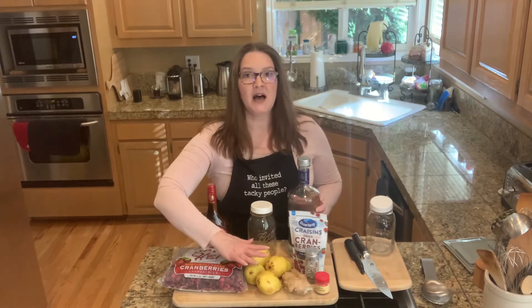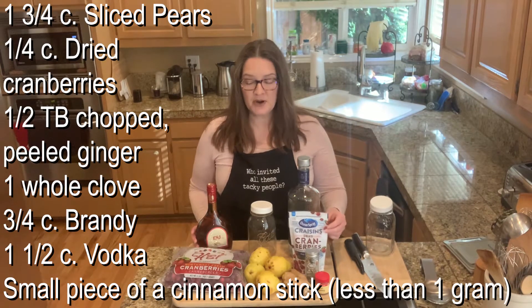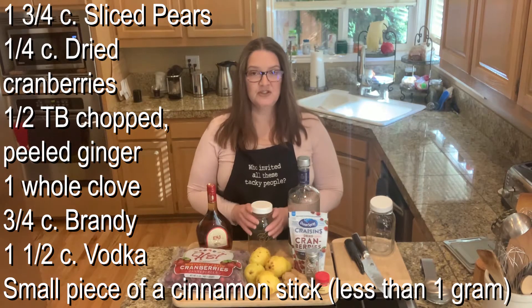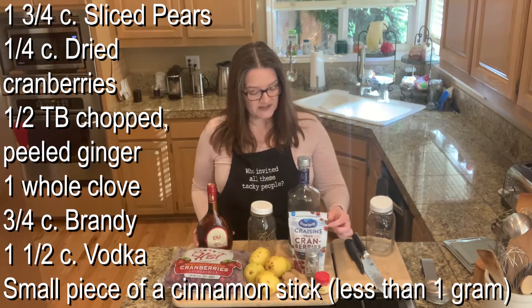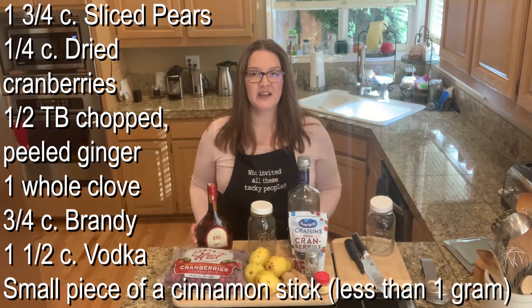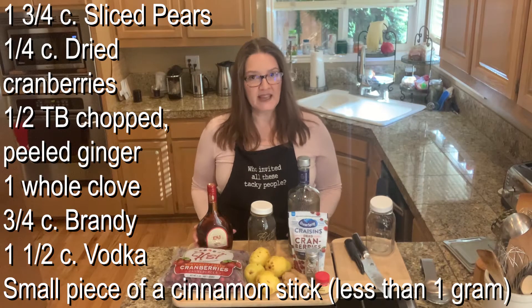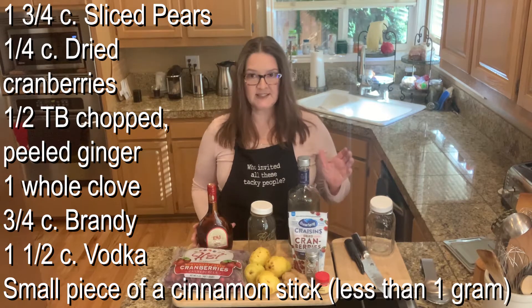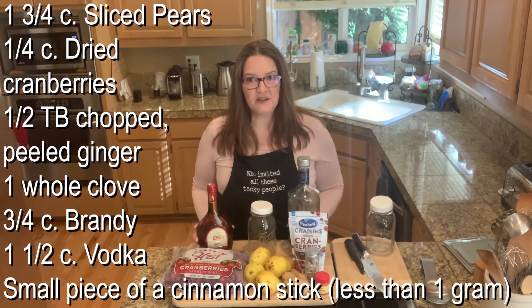The ingredients you're going to need today: one and a third cups of sliced pears, a fourth of a cup of dried cranberries. I'm also going to be using some regular cranberries — making it in two containers for a little variety. The sweetened craisins give it more sweetness, but I also enjoy the tartness that a regular cranberry brings, so mix that up based on your taste buds.